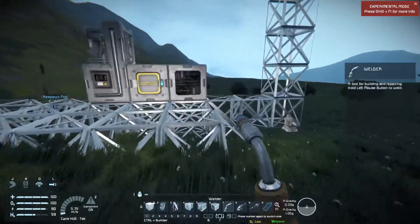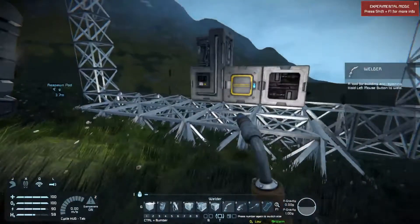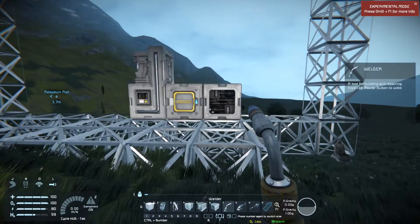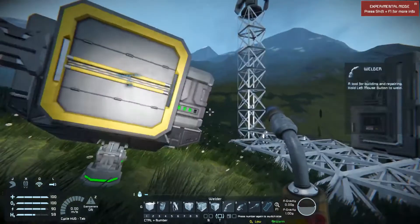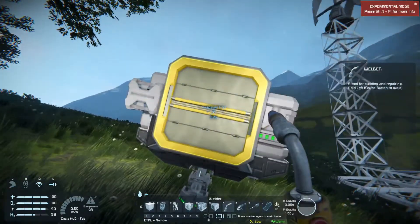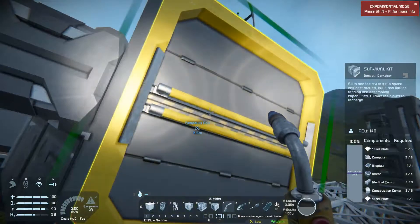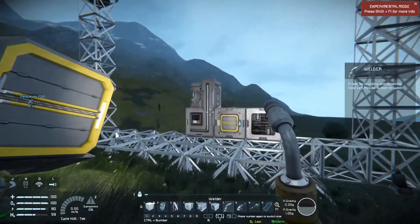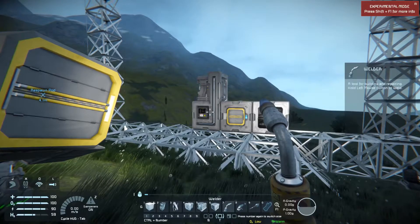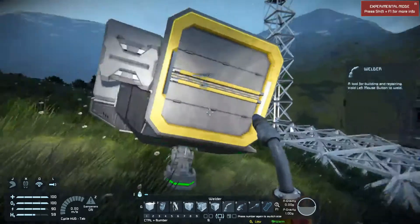Now we have power to the base — the sun's starting to come up. I have my basic assembler, a cargo container to hold things, and a basic refinery. Now instead of putting ore into the survival kit, I'm going to be putting ore into the basic refinery because that's going to get me a lot more material.